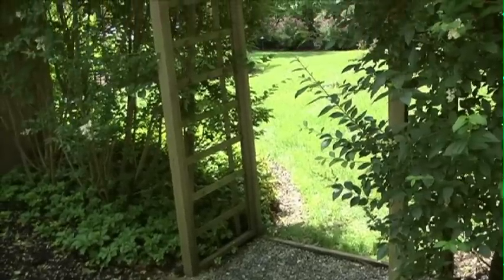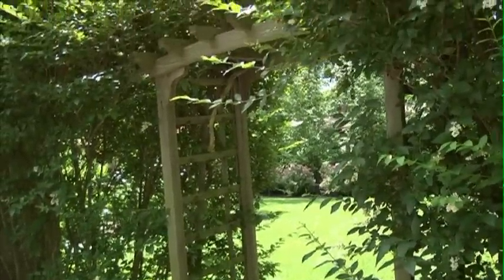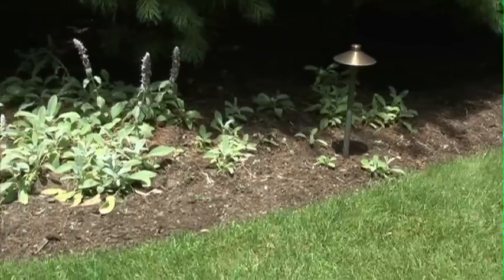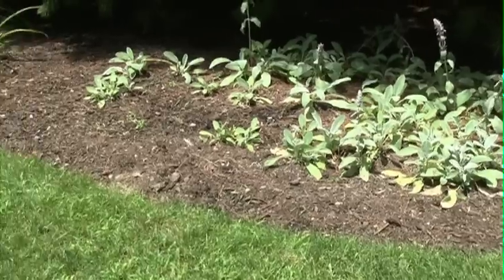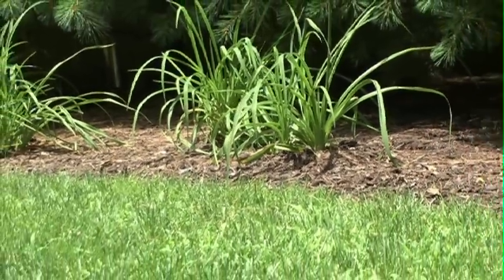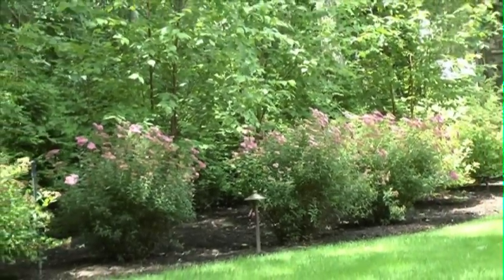Part of the design concept is to soften the outer back perimeter of the property. When you walk in to the space from the arbor, you've got these soft sweeping curves that are very inviting and carry you through. Besides the visual benefit, it's very easy to mow this way — you're not mowing into corners or angles. The easier it is for your lawn company to maintain the lawn, the nicer it's going to look for you. So the sweeping curves add a few different values.